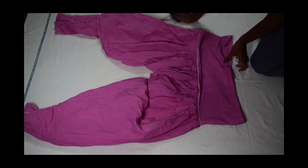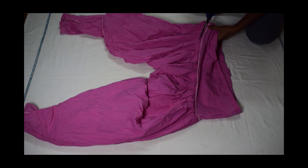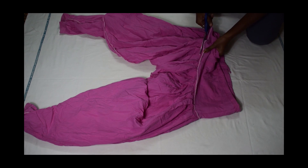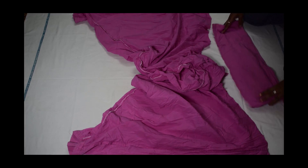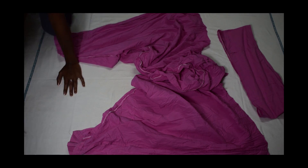First, turn the patiala inside out and then cut out the top part. You can use this part as the waistband for the palazzo. Then cut out the cuff at the bottom of the pant.